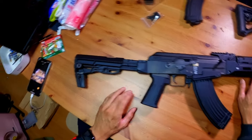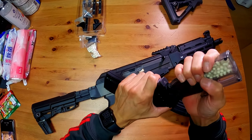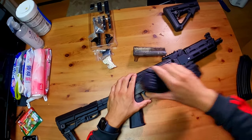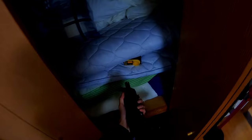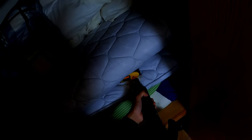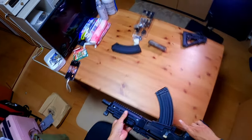Now we're going to chrono and test accuracy. We've got Marui 0.2g BBs loaded into the magazine — about 90 rounds so we'll do around 18. Using our little futon chrono, hop at 0.6, with Marui 0.2g BBs. Readings are coming in at 94, 93, 95, 94, 93, 94 — so consistently around 94 FPS. Pretty good. Still usable indoors.